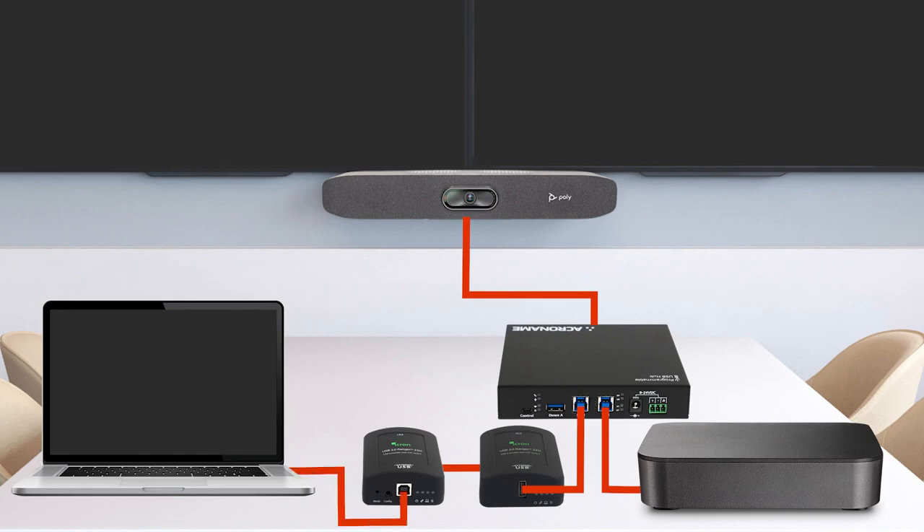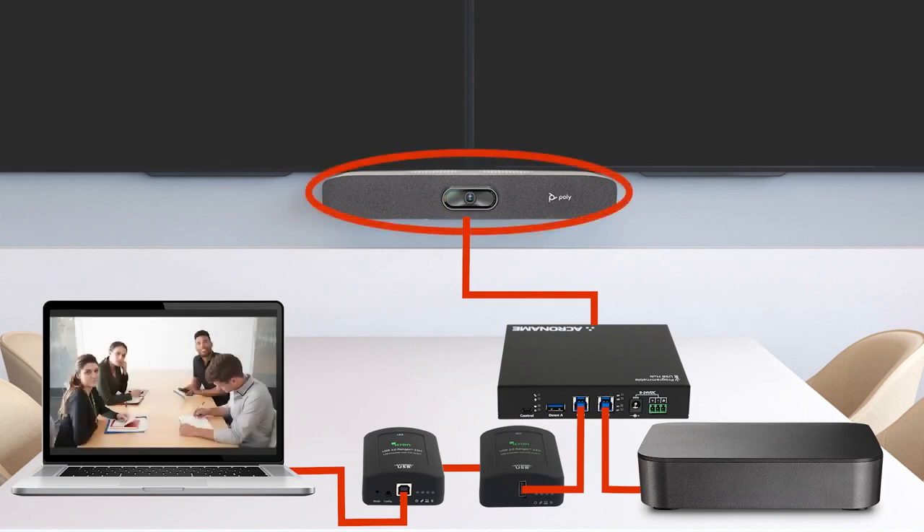Port zero has priority, so whenever you connect the USB cable on the conference table to a laptop via the iCron USB local extender, the USB peripherals connected to the eight-port USB hub — such as a Poly Studio R30 camera — become available to the connected laptop.